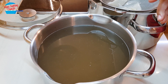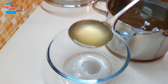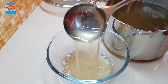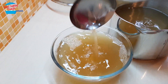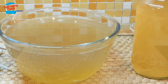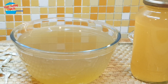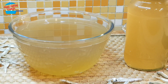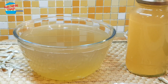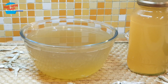I'm going to put this in a container and store it in the fridge. Anchovy stock — easy to make and very useful when you don't want to eat meat. Thank you for watching! If you like this video, please share it with your friends and remember to subscribe for more easy cooking videos like this. Thank you and bye bye!